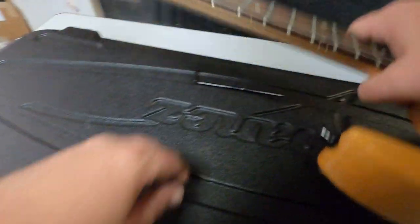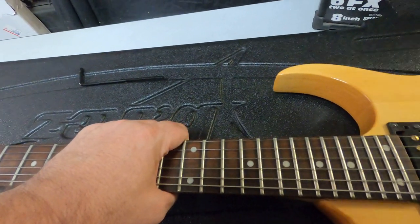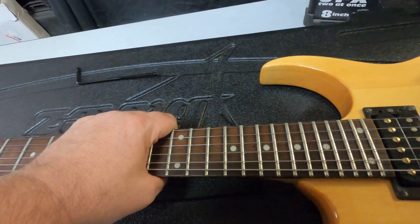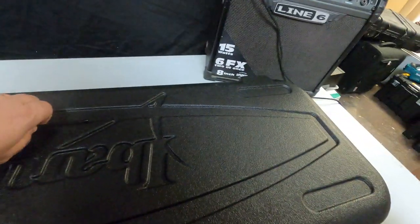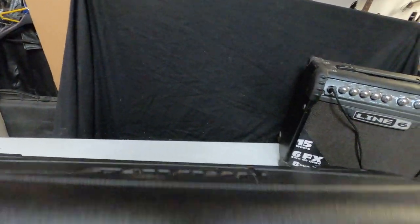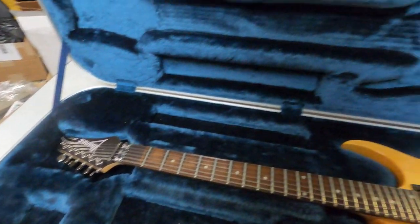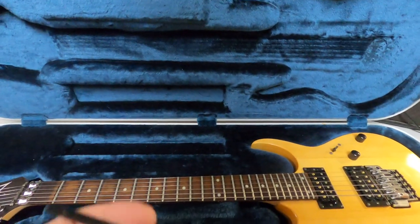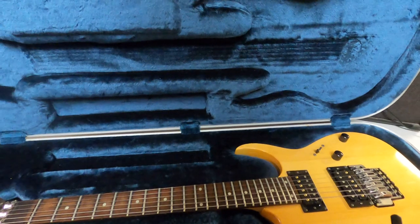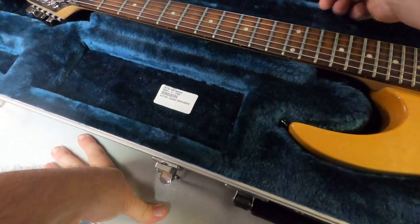It comes with this case — it's an Ibanez case. Let me turn this off and unplug this. Before you know it I'm gonna be a pro guitar player, gonna be the best ever. Let's just set that back in there.